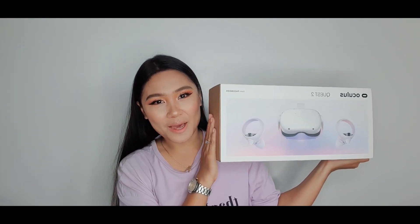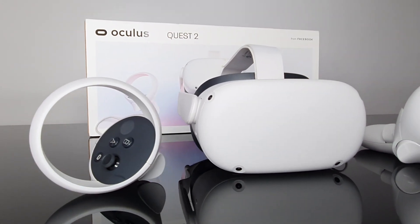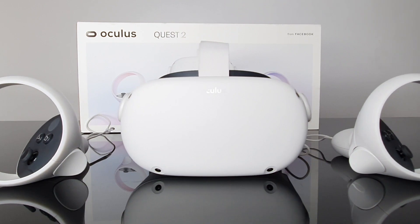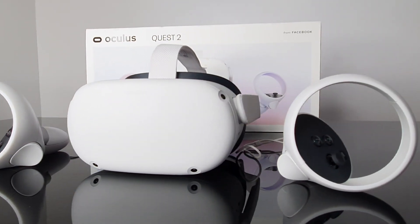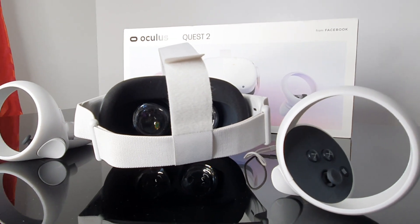For those who don't know yet, the Oculus Quest 2 is completely standalone and you don't need a PC to use it. It has full inside-out tracking capabilities and all you need is a Facebook account, a Wi-Fi connection, and a mobile device to set it up.